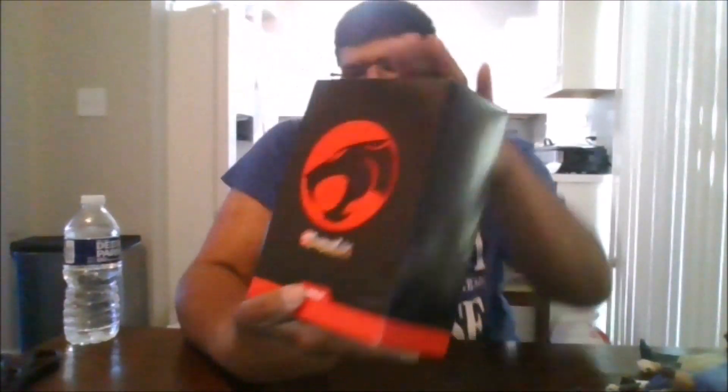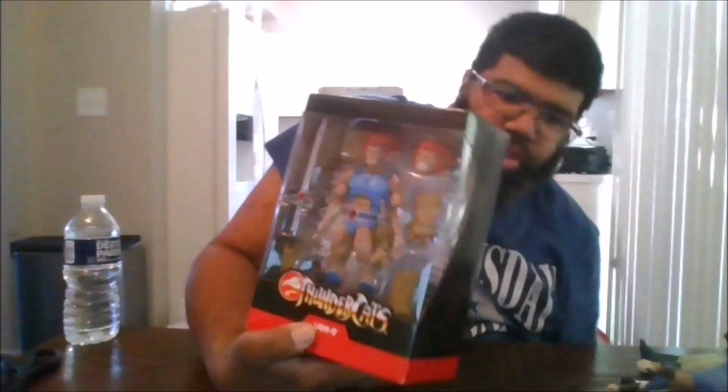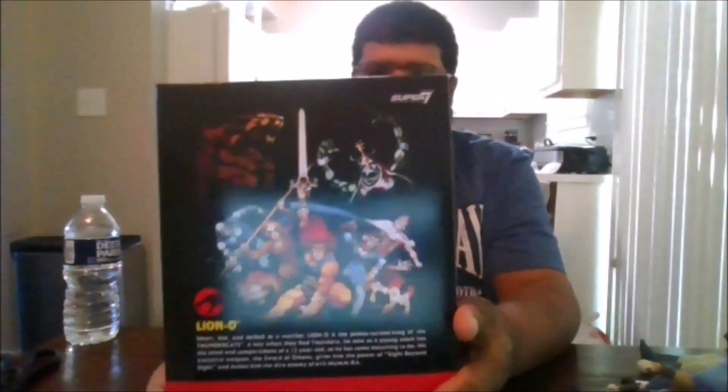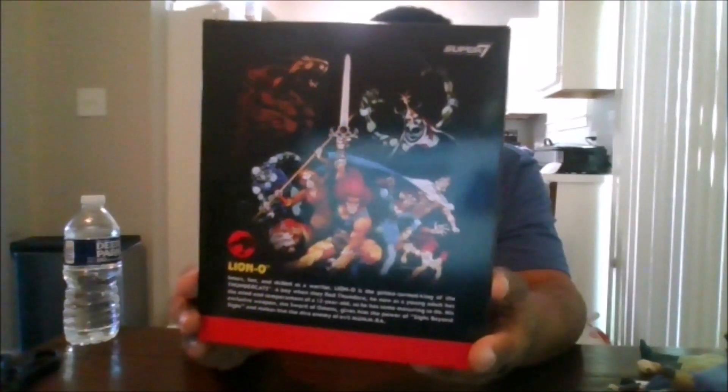Here is the back of the slipcover, and when you remove the slipcover you get this nice image of Lionel on the front. On the back you get an image of all the Thundercats, and you can read the bio if you want to pause it. And let's crack this bad boy open.